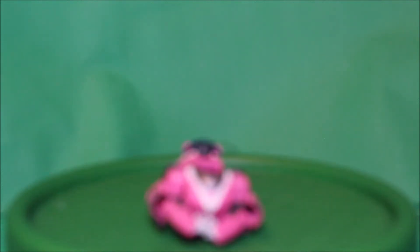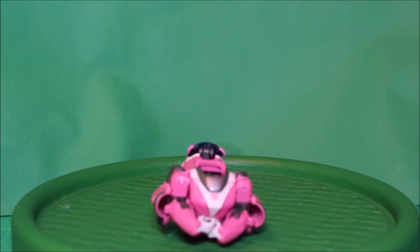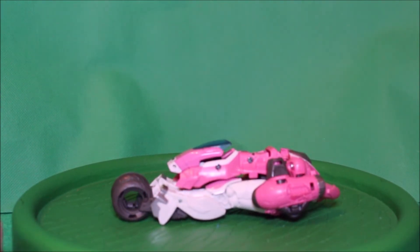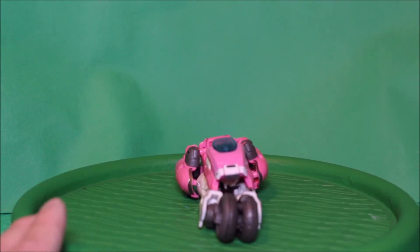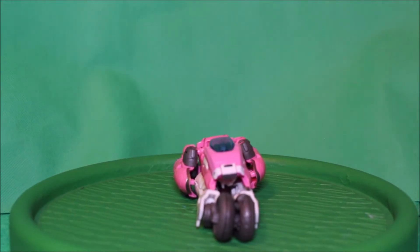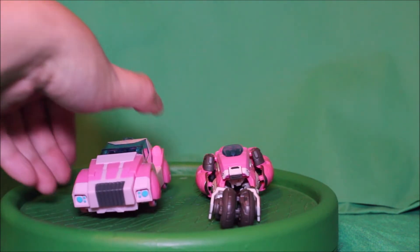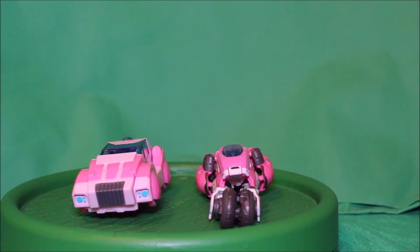And there you go! There is RC in her vehicle mode. There's the front, there's the side, there's the back, there's the other side, and here's the front again.